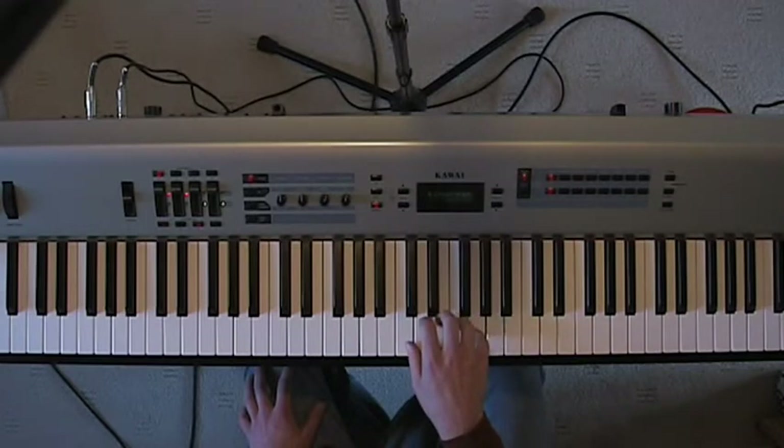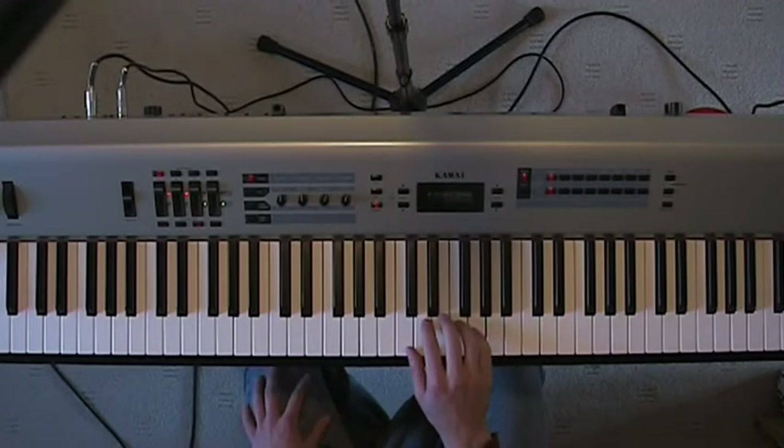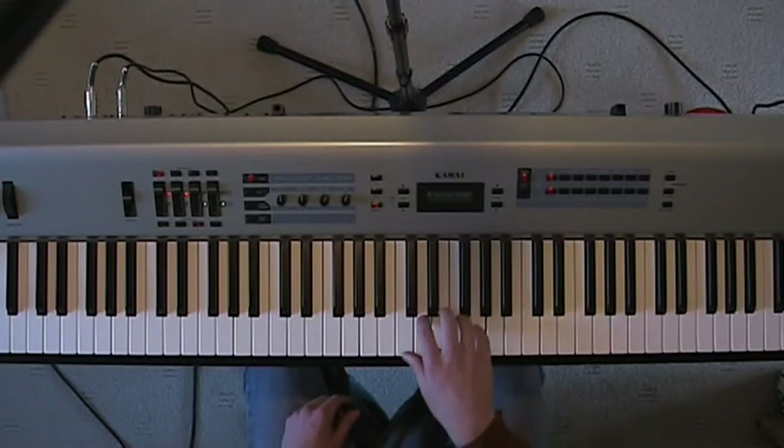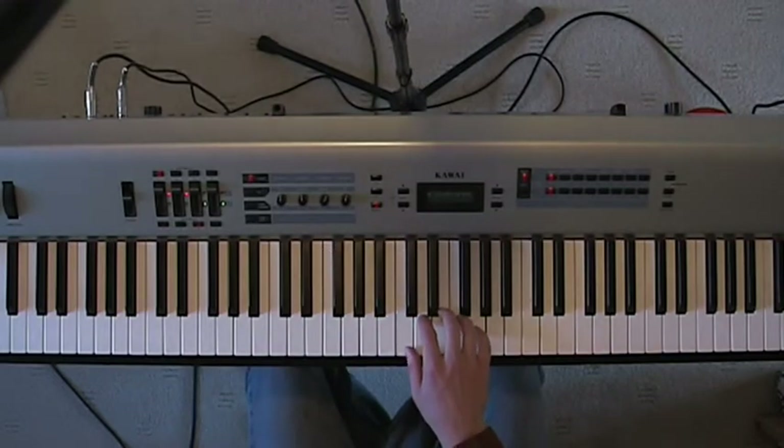Hold your wrist up so that it's level with your hand. You don't want an angle like this, or an angle like this — you just want it flat across like that.